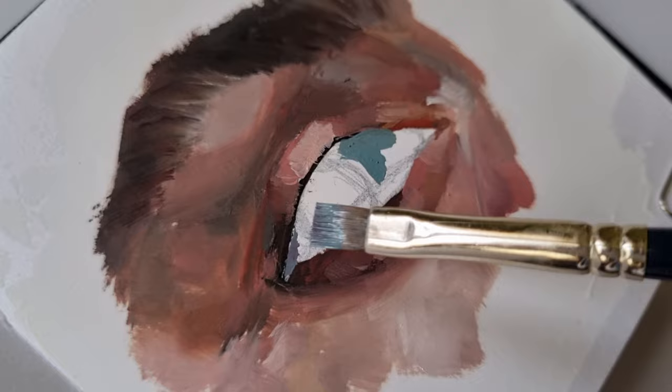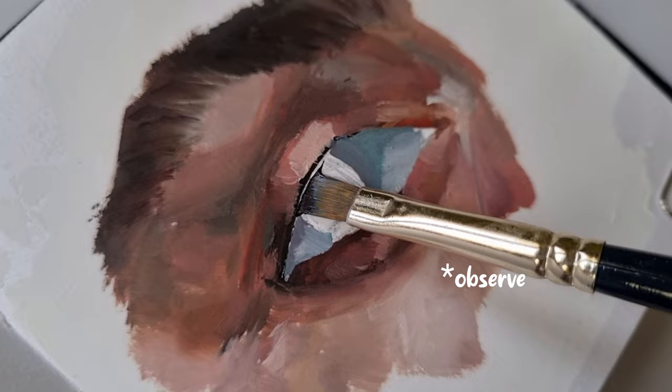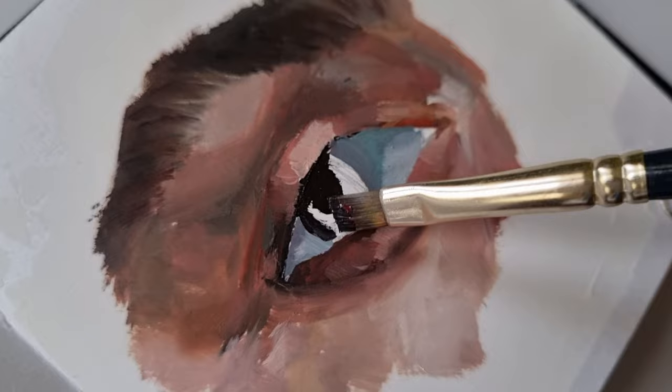For the whites of the eyeball, it is definitely not pure white. It is three-dimensional and there are a lot of shades involved, so absorb your reference picture and put those colors down.